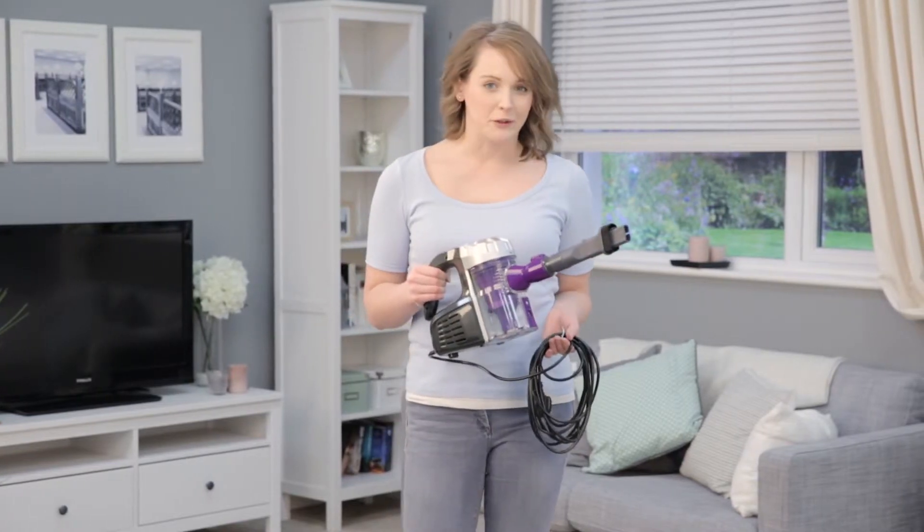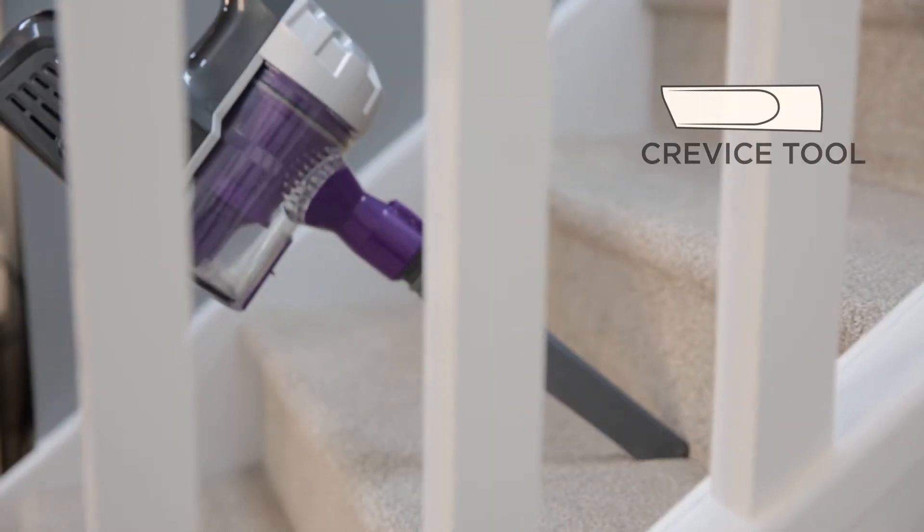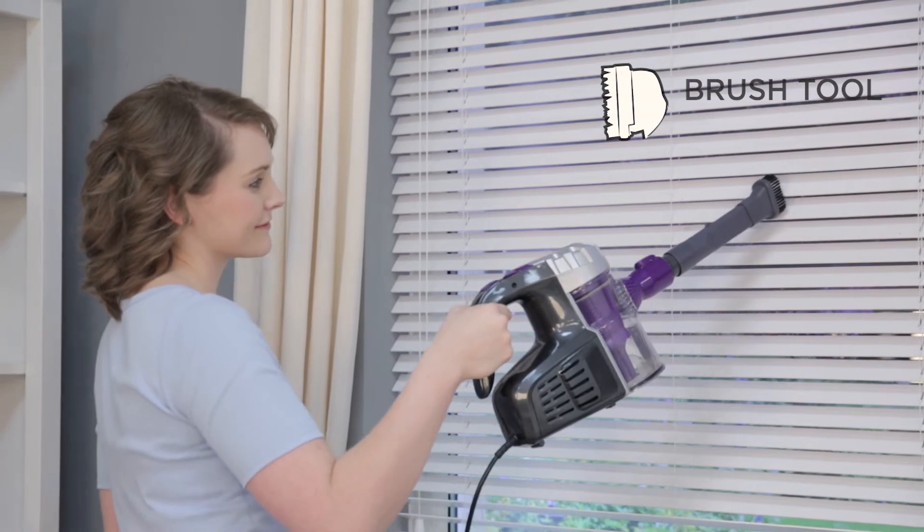To clean above the floor, choose between the crevice tool for precision cleaning — such as down the side of sofas or into the edges of the stairs — and the brush tool for cleaning curtains, blinds, and soft furnishings.